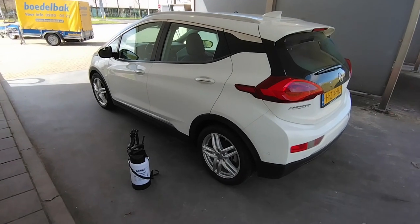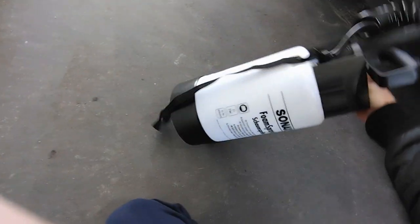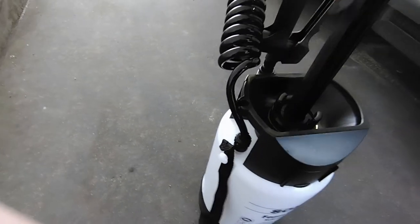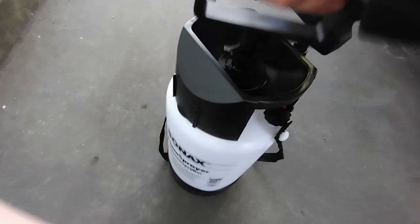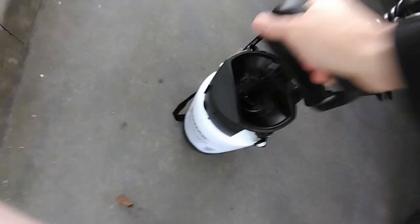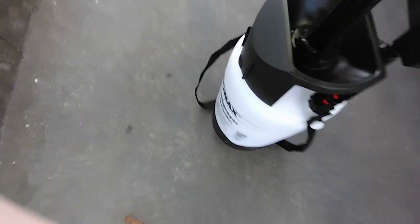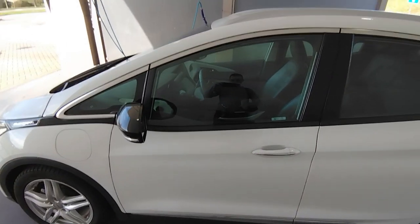We've arrived at the car wash. The Bolt EV Opel Ampere is in the shade and ready for the foam cannon. First we need to pump up the foam cannon to get the right pressure. I already put the foam in at home as you've seen, and I shake it around so it mixes well, then start pumping until you get to the right pressure. I took this bigger one because with a small foam cannon you can imagine how much work it is. You can see the color changing - now we've got to the right pressure.